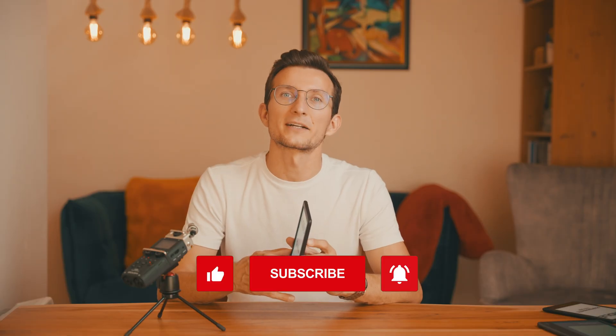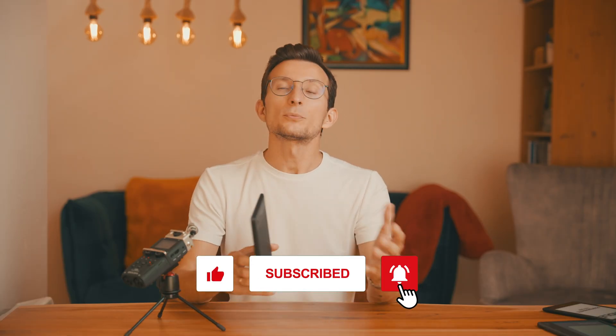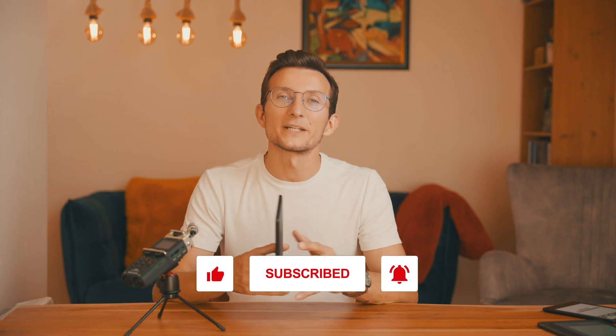I hope this video helped you troubleshoot and reset your Kobo Clara color. If it did, be sure to give this video a thumbs up and subscribe to the channel if you haven't already, for more helpful tech tips. Thanks for watching and happy reading everyone.